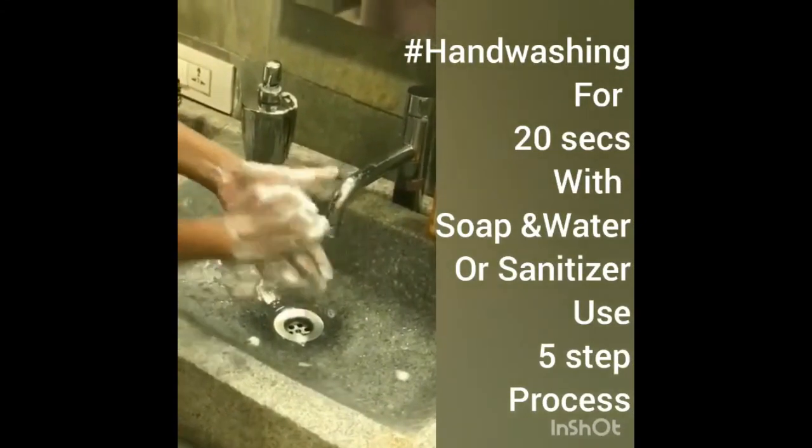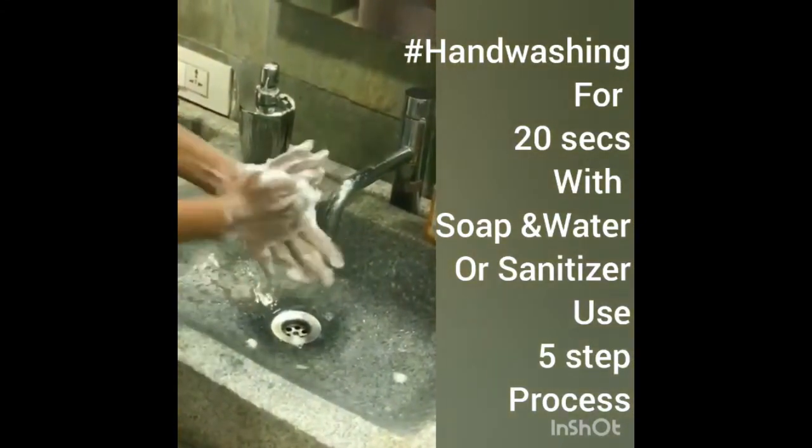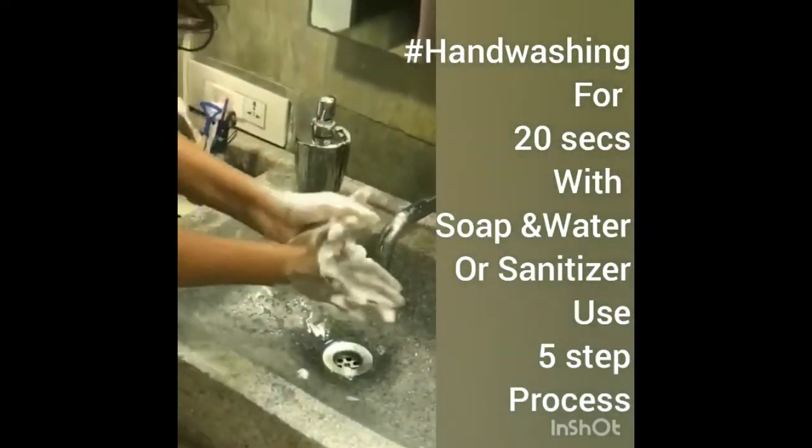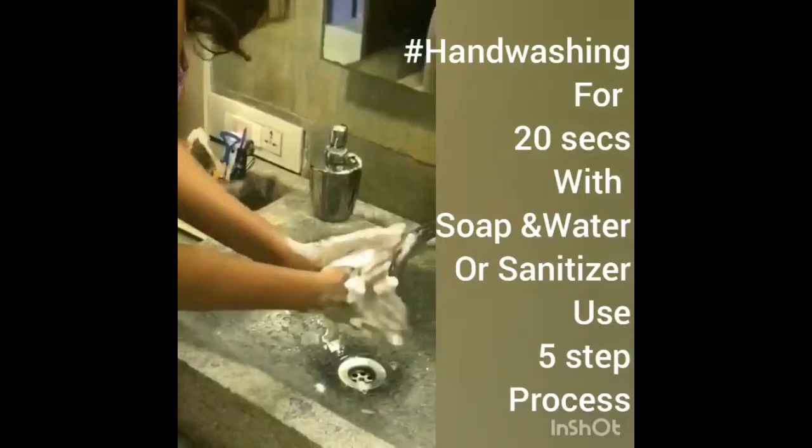Fifth step: taking care of your thumb. Twenty second hand washing.